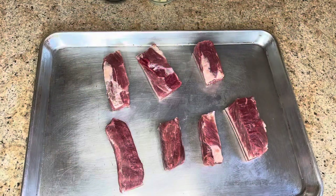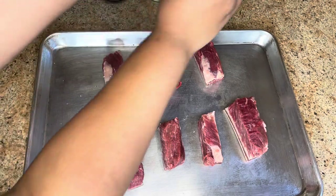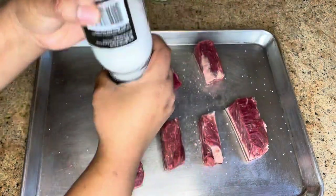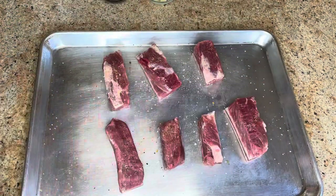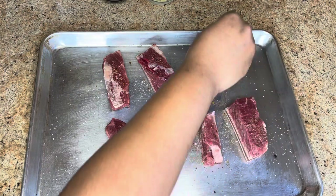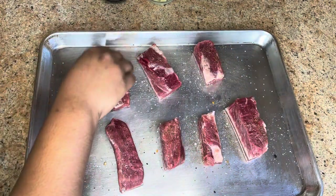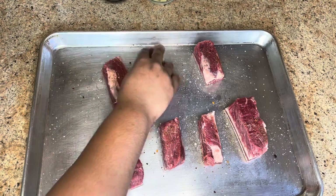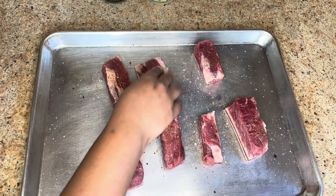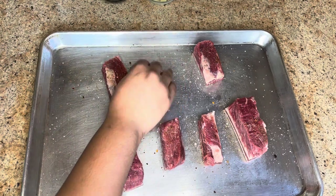First we're going to start by adding our seasoning to the beef short ribs — add some salt. I'm going to add some all-purpose seasoning. You could just use your favorite seasoning, any seasoning you have available at home. Just massage this in, and you also want to make sure that the beef is dry.